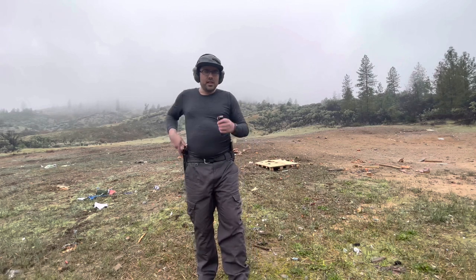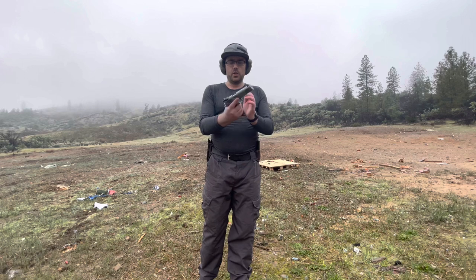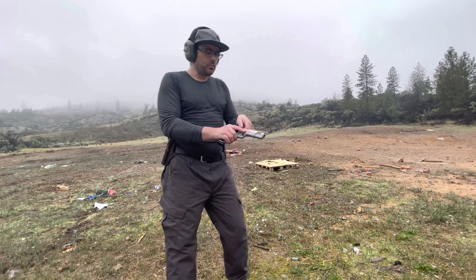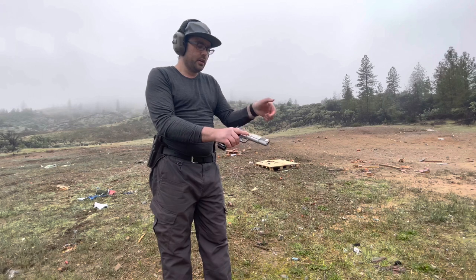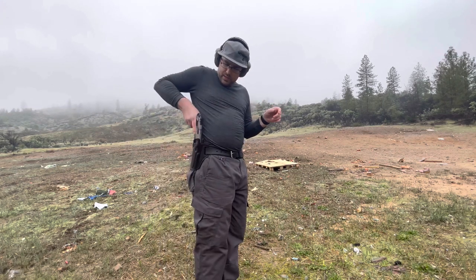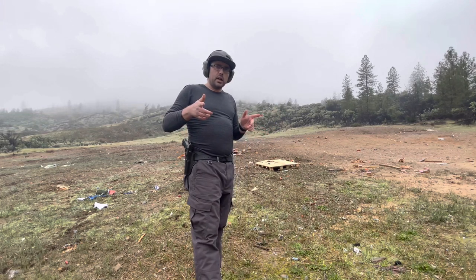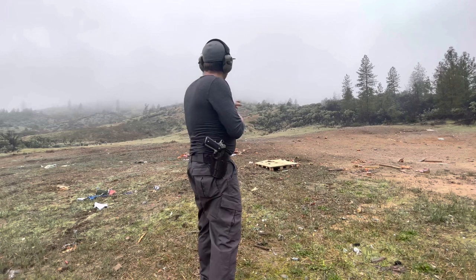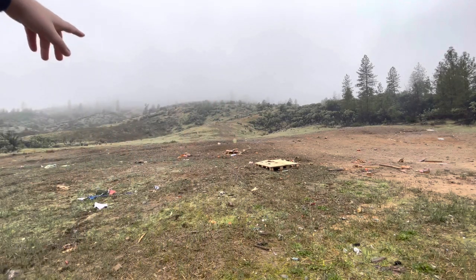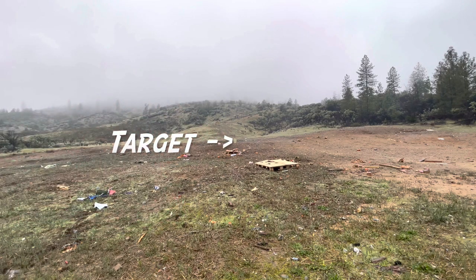I'm very excited to use this holster because it just feels so balanced. It feels so great to have a mag carrier on one side and a full-size 1911 on the other. So what I'll do is load a round, cock it and lock it, drop it in the holster, draw, safety off, and then aim for that target out there at about 15 or 20 yards. Let's give it a go.